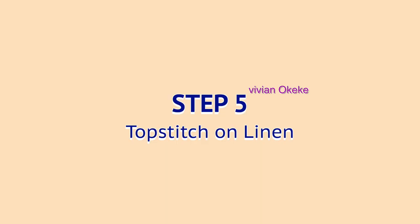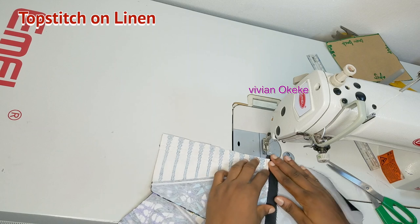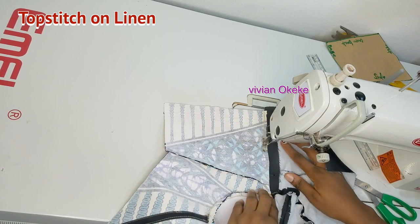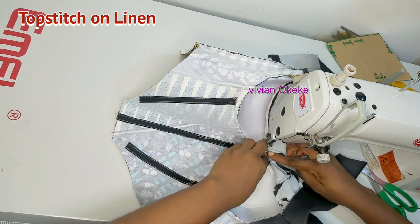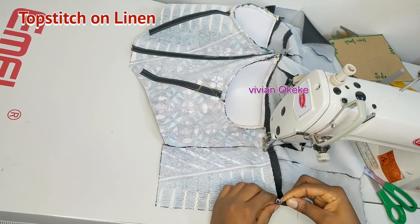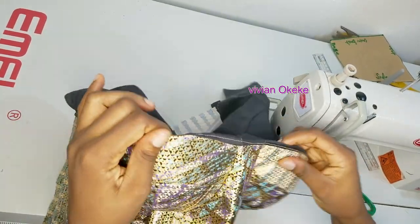Step five is to top stitch on the lining. Top stitching means flipping back to the wrong side and sewing so that all the seam allowances are pushed to the lining side — I'm just sewing them down onto the lining. Once I'm done top stitching, I'll iron it so it sits flat before moving to the next step.